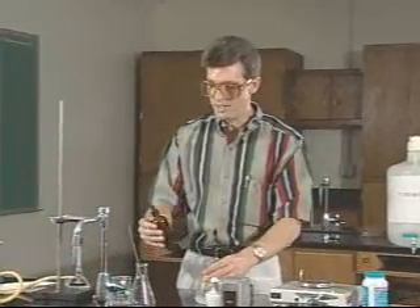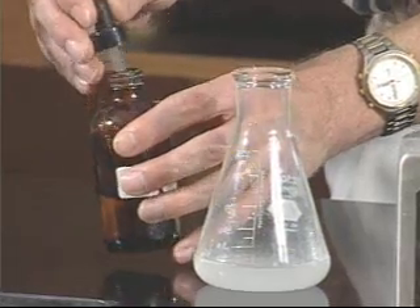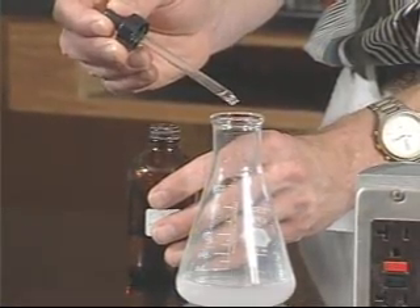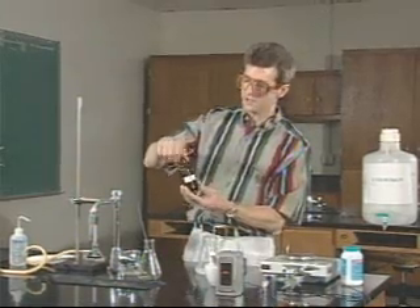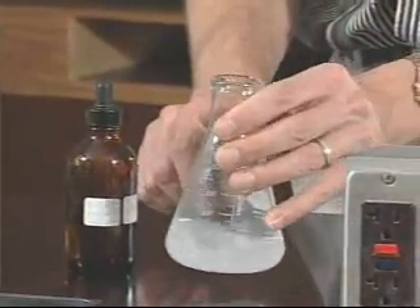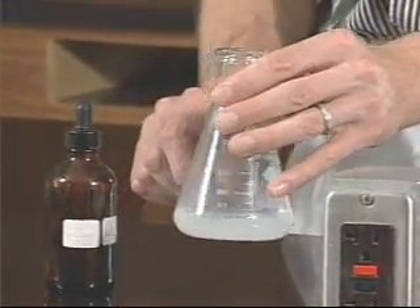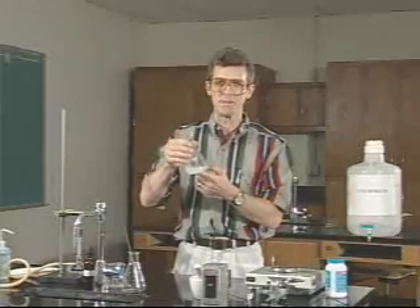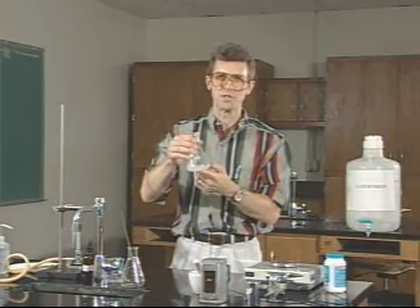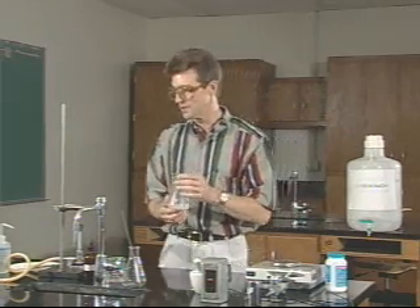Before we proceed any further, we need to add an indicator — phenolphthalein. This will be in the hood at the back of the lab. We need three drops. This is designed to turn colors when all of the excess acid in our flask has been used up during the titration. Right now there should be no color change, and in fact there isn't. If it turns pink, it means that not enough acid was added to the antacid material, and you need to start again using a smaller amount. That it is clear is good, and we can continue on.